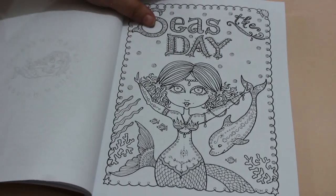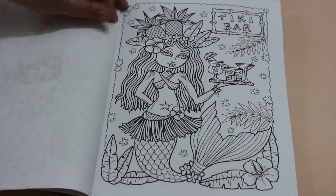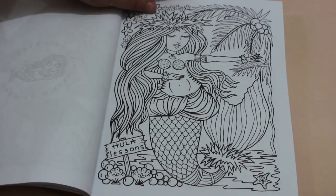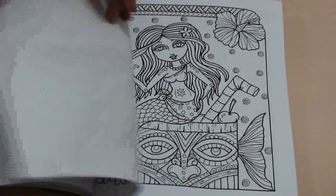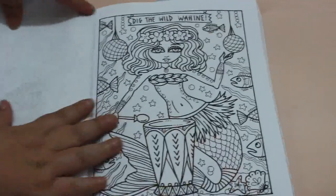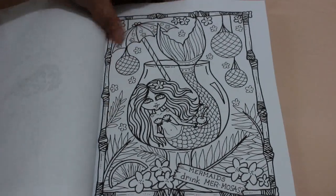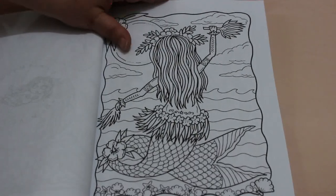I don't know if these are ones that were freebies on Facebook — I know she's done a big book that way before — or whether these are new ones or whether they're from other books. But they are looking pretty cute so far. I saw this on Facebook and I thought, you know what, I'm trying not to buy coloring books but I really need this book because it is absolutely amazing.